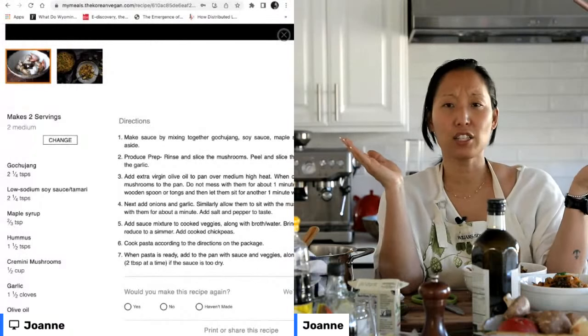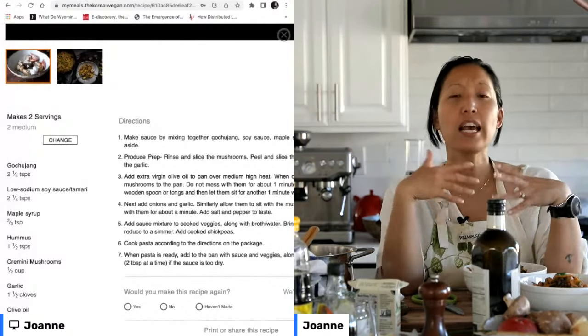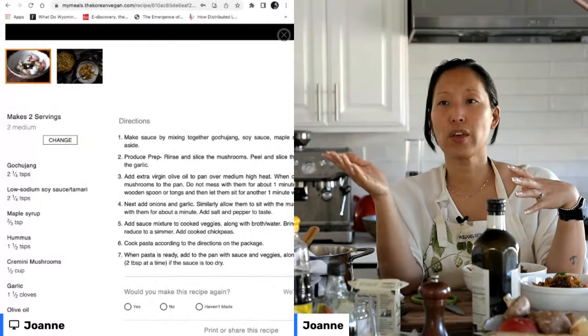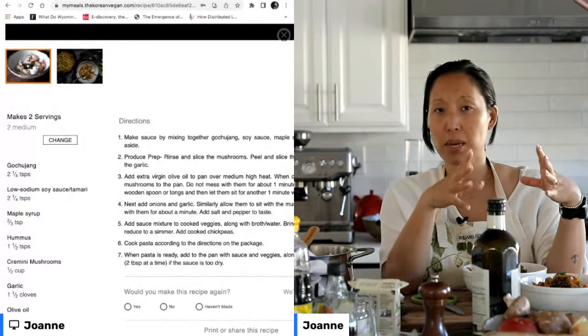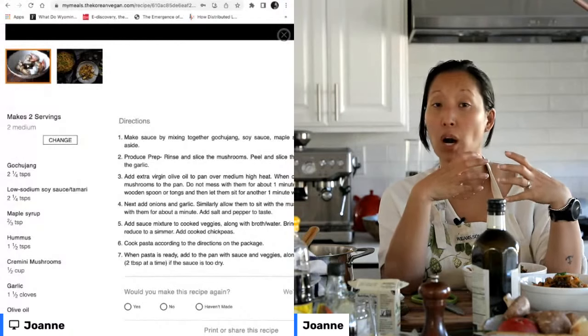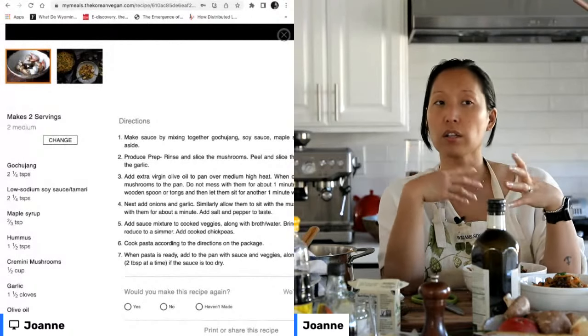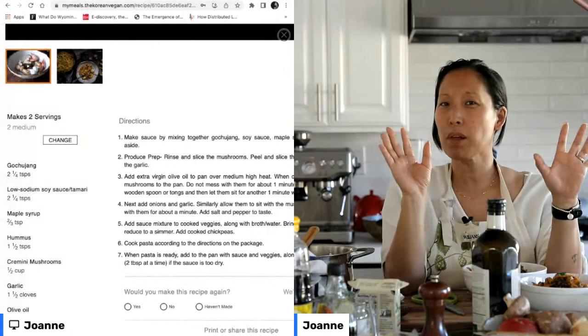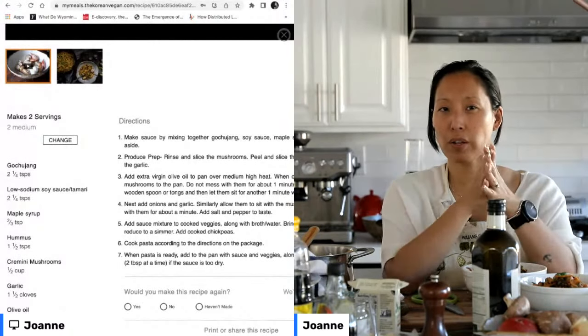Yes, absolutely — you can add kale, you can add spinach, whatever your favorite green is. If you want to add something like broccoli, I would make sure you cook the broccoli at the very beginning, because you don't want that to be too hard. Some people have tummy issues with undercooked broccoli.